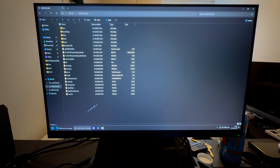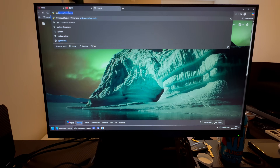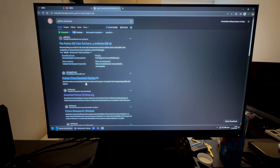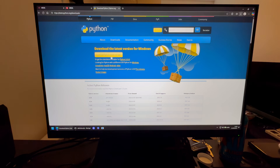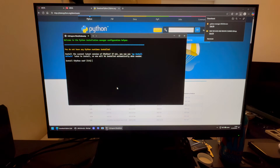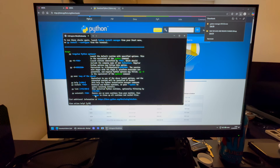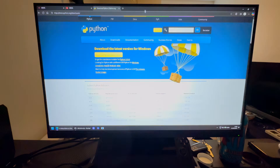Go into your browser and search for Python download. Download Python, then install it. Just press Y to install Python and Enter. It will then install — press Y again and Enter. Now we can close that.